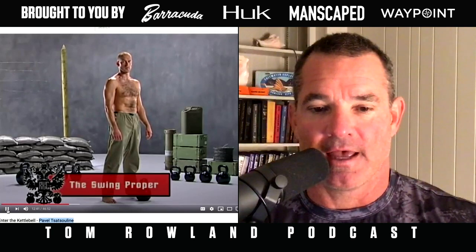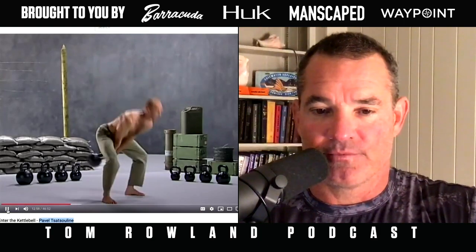This is Pavel Tsatsouline — we're watching his video on YouTube called 'Enter the Kettlebell,' which brought the kettlebell to America. The towel is there to show you proper form; if you're getting slack in that towel, that is not what you want. In the swing, he swings it back between his legs with a straight back, then lifts up and brings it right to eye level — that's the Russian kettlebell swing.